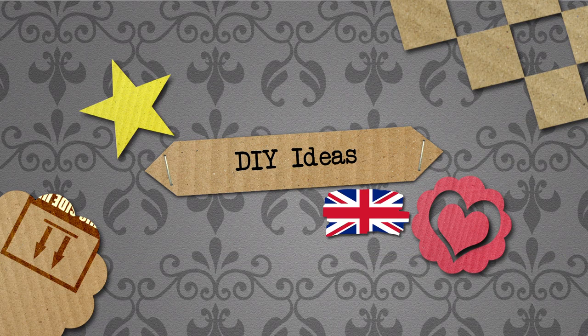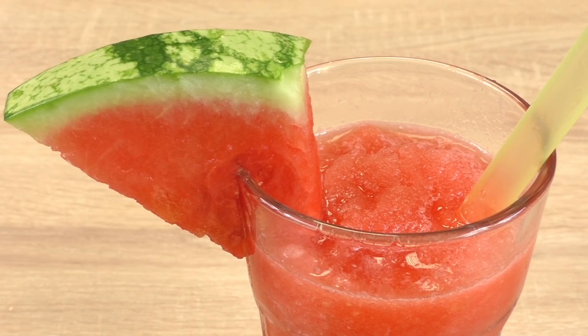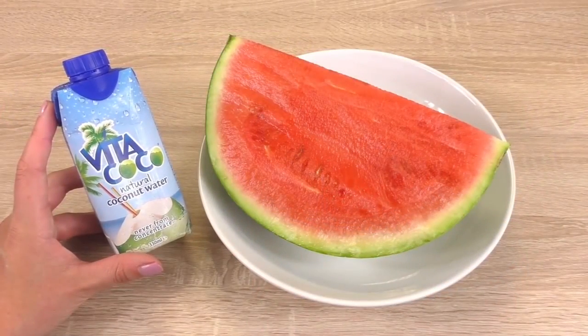Hello and welcome to DIY Ideas. Today we have a cook and bake video for you. We are going to use some watermelon today. I know we have made some more watermelon videos in the past, but this one is going to be great, healthy, and very very tasty. I'll show you how to make it.